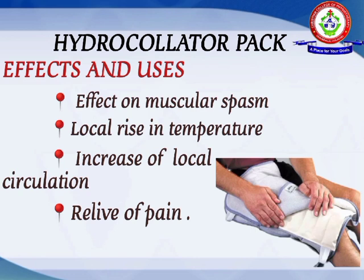Relief of pain: pain is relieved by application of the hot pack. This may be associated with relief of muscular spasm and increased joint range of motion.